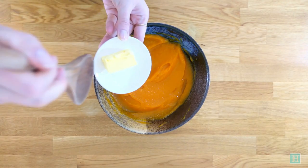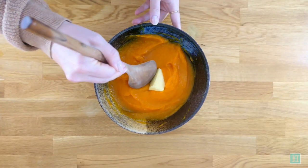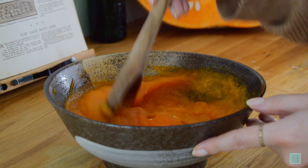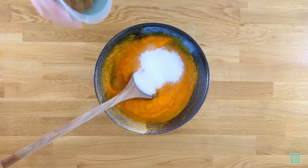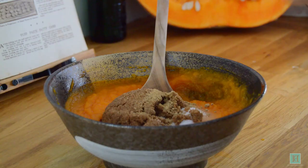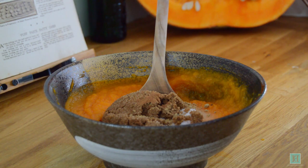Now we're going to mix in the butter and the dry ingredients. Start with the butter, mixing this in slowly. Your puree should still be warm so it shouldn't take too long to melt in. Then add the sugar — the recipe just says to use four ounces of sugar but doesn't specify what sort, so we went with half white, half brown. Then add in the spices: first the ginger and then the cinnamon, and stir everything together to combine.